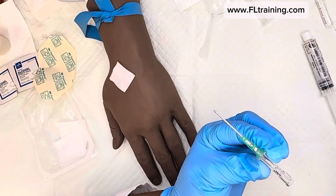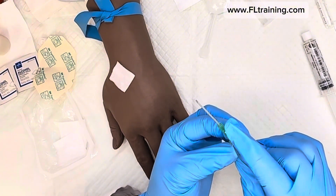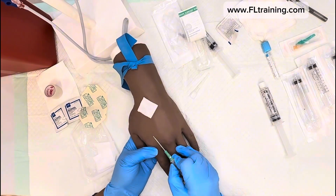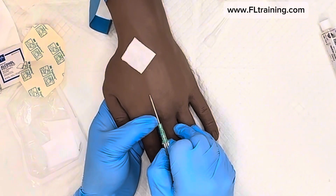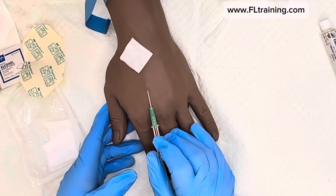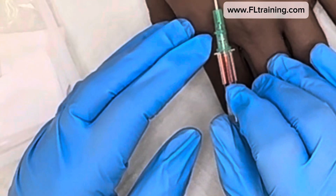The only part that stays in the patient is the catheter — the plastic part. You're removing the metal. Educate your patient and let them know they'll feel a stick — don't say it won't hurt because it probably will. I like to pull the skin down taut and go in on three: one, two, three. Once you're in, pause for a moment — I already have backflash, which is the goal.